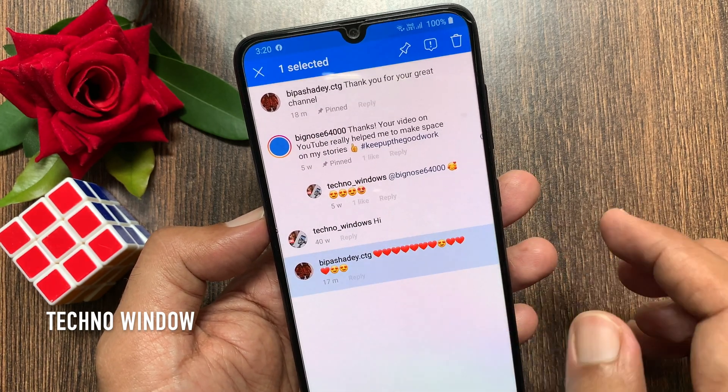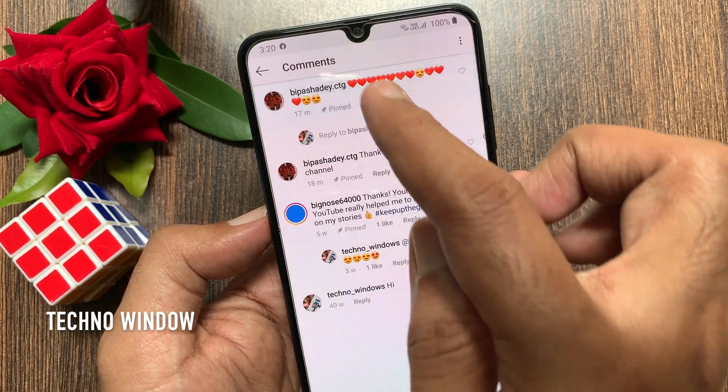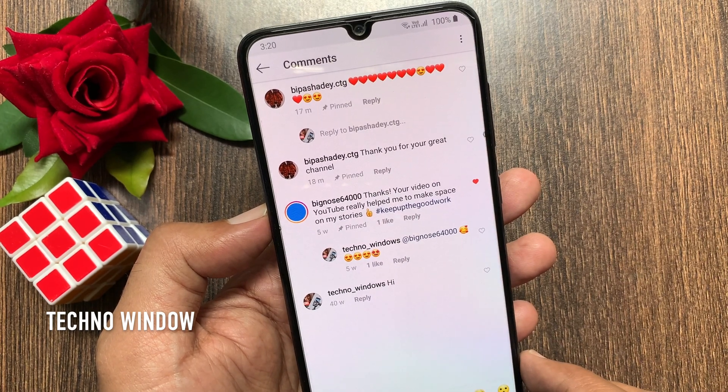So these are the steps to pin comments on Instagram. For iPhone, you have to swipe right to left to get the pin button.